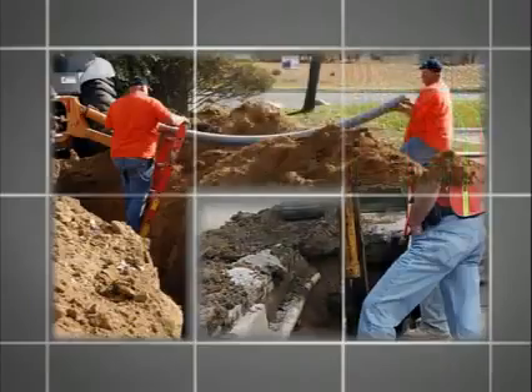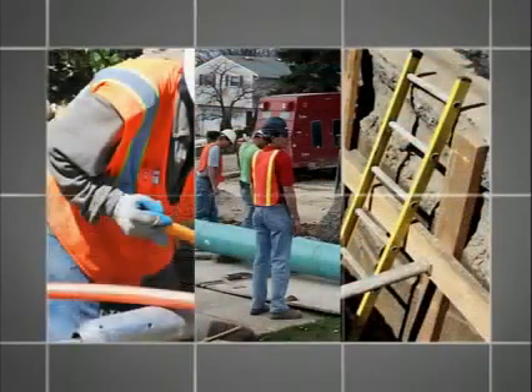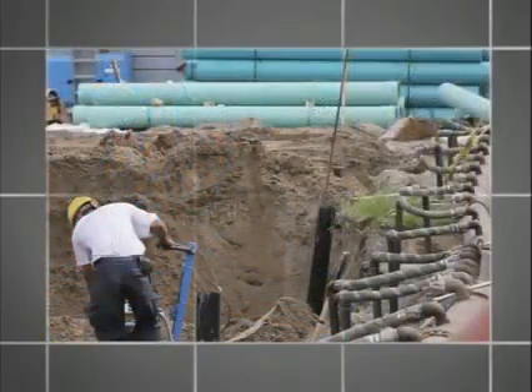A growing number of projects are required to be placed precisely on grade. With traditional installation methods, this work is often viewed to be tedious, labor-intensive and expensive.